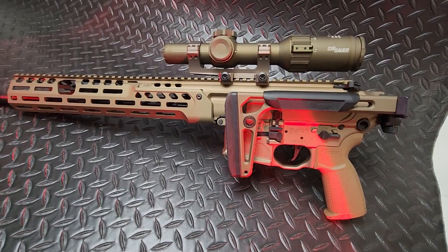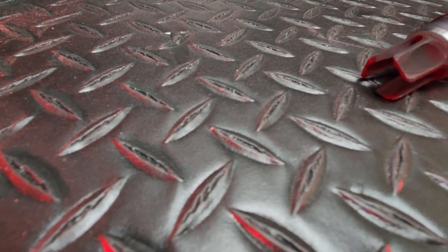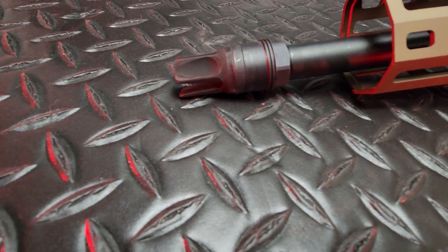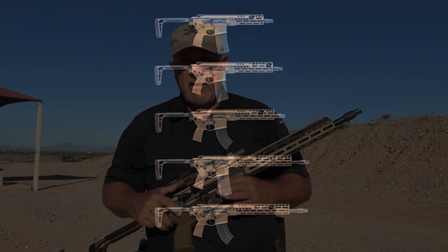The new MCX Spear Light is also compatible with aftermarket triggers. Like the XM5, the gun can easily be run suppressed and comes with a SIG QD suppressor-ready flash hider. SIG has gone beyond simply releasing one version of the MCX Spear Light — it will soon be offering the gun in a variety of calibers, including 5.56, 7.62x39, and 300 Blackout.